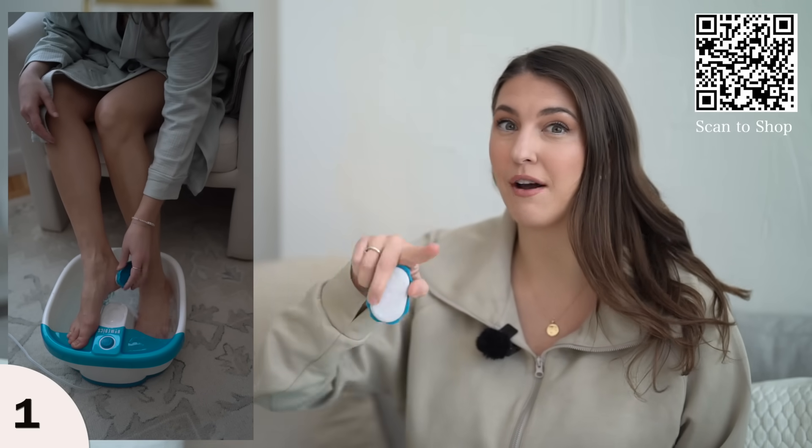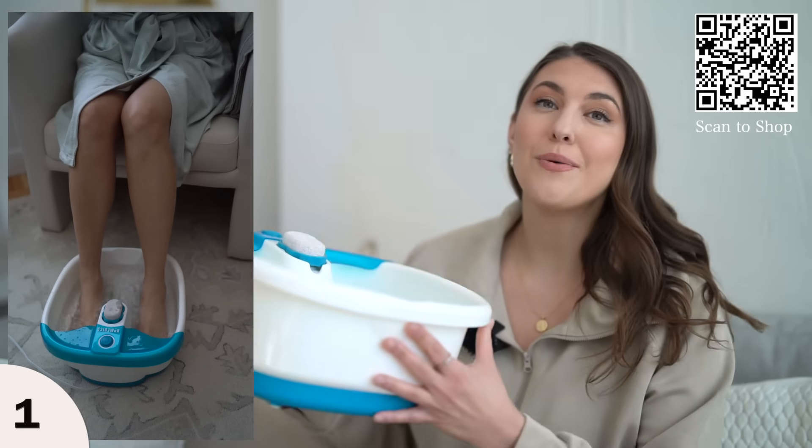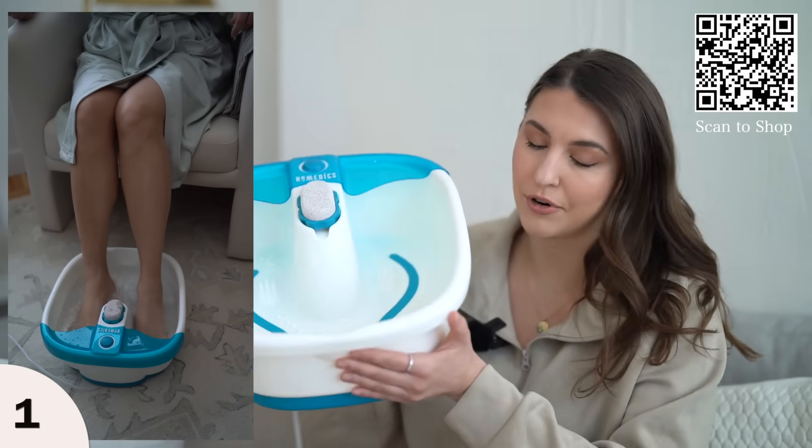That's especially great because the back of the heels is always an area that looks so crusty, especially in the winter season. So at home, you can have an amazing spa moment with this foot spa.